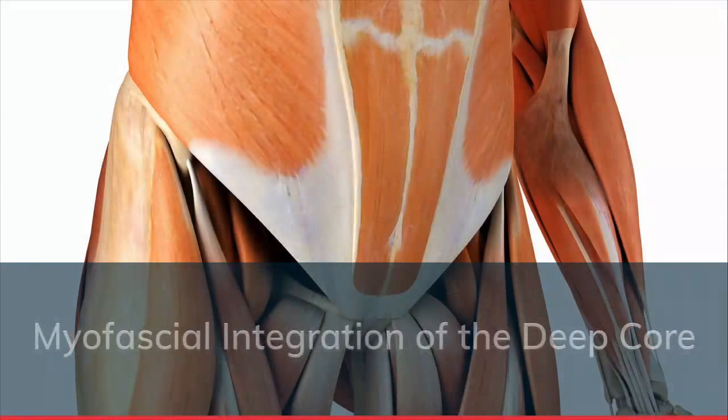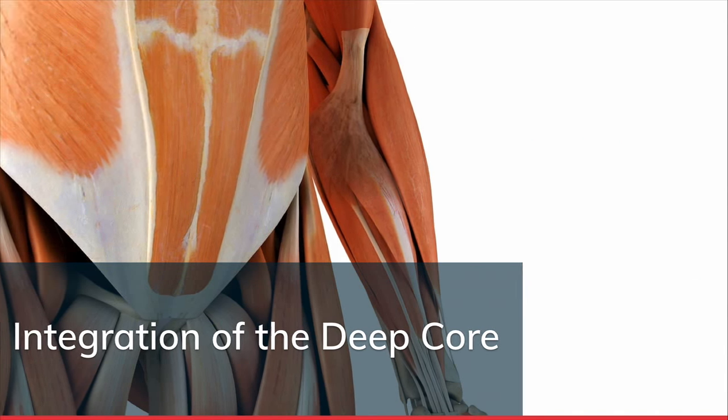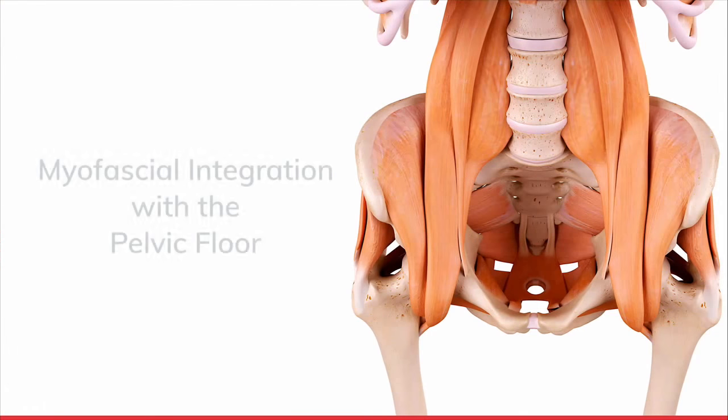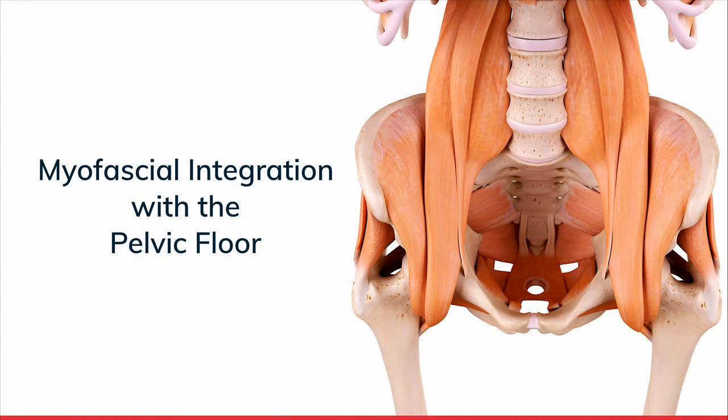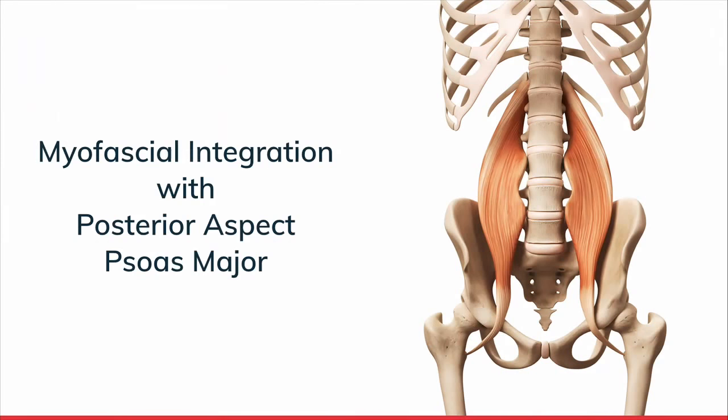This goes back to foot-to-core because it's a local stabilization pathway. Your goal with postnatal clients is reestablishing myofascial integration in their center of gravity. The deep rotators are myofascially blended into the pelvic floor. The pelvic floor myofascially blends into the diaphragm, and coming off the diaphragm is the psoas. That connection - deep hip, pelvic floor, diaphragm, psoas - has to happen all at once before you start moving. This coordinated contraction is the focus of our postnatal program.